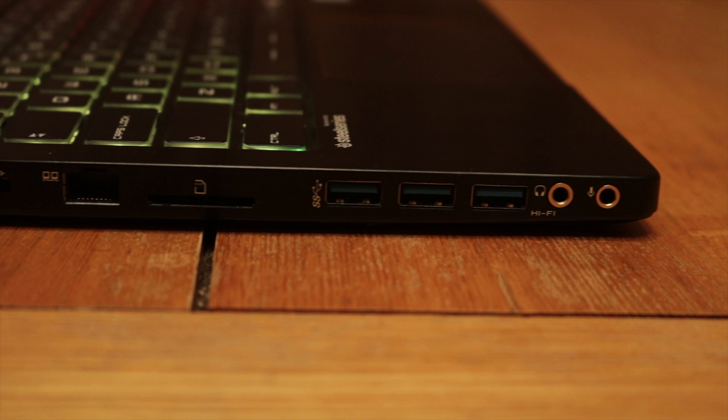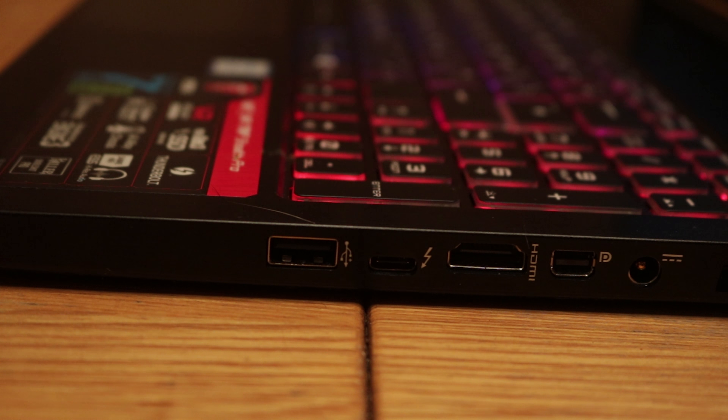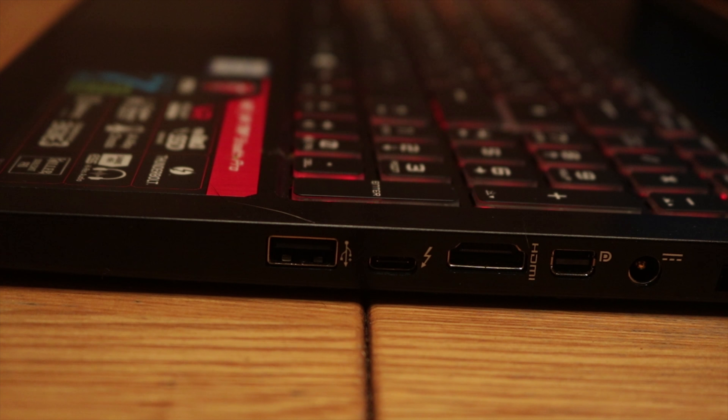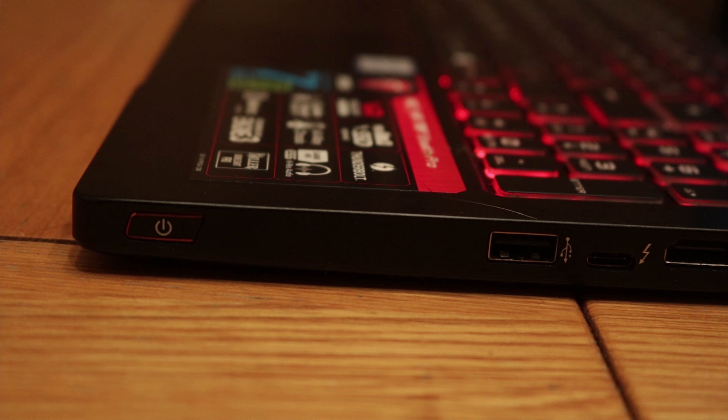With regards to IO on this laptop: you have the Kensington lock port, the RJ45 Ethernet jack, an SD card reader, three USB 3.0 ports, a headphone socket, a microphone socket — the headphone socket has Hi-Fi written underneath it — a USB 2.0 on the other side, what I believe is a Thunderbolt port that looks like a USB Type-C, an HDMI 2.0, a DisplayPort, and obviously the power connector.